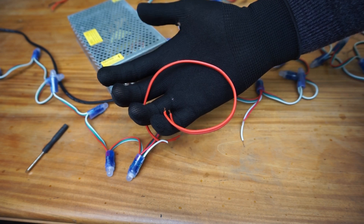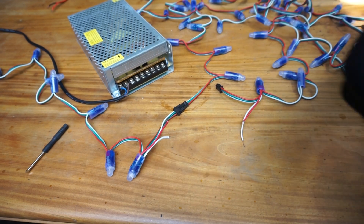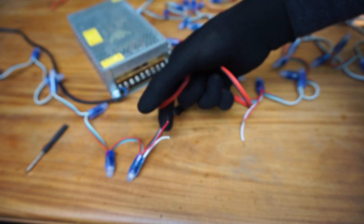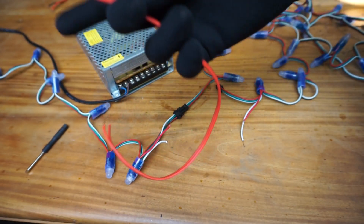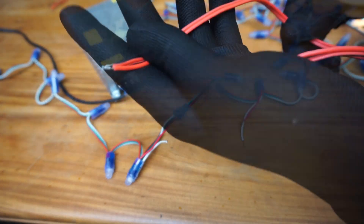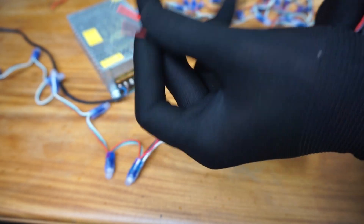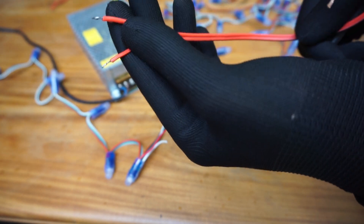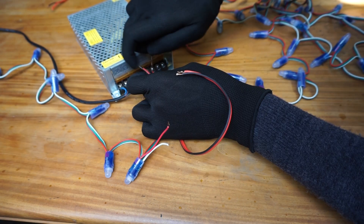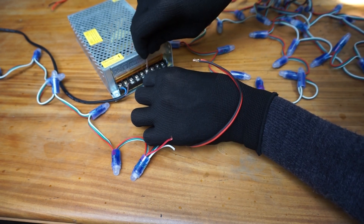This is the wire I am going to use to connect the power supply to these power input wires. As you can see, this wire has a higher gauge than the existing wires. I am using a color-coded wire — the red wire as positive and the red and black wire as negative. Let's connect it to the power supply: red wire goes to the positive and the red and black wire goes to the negative.